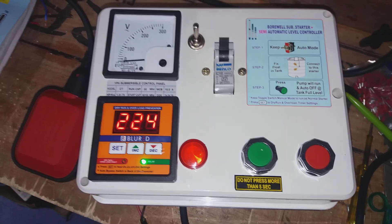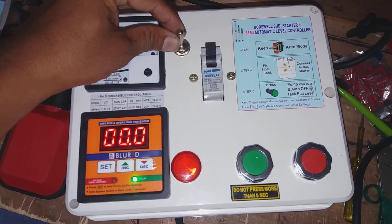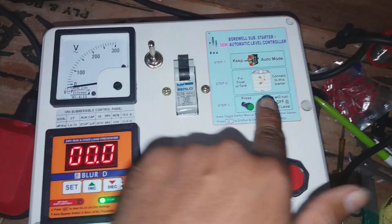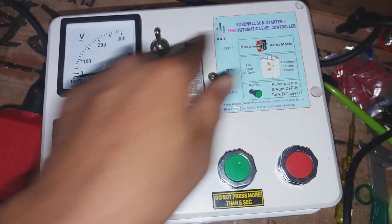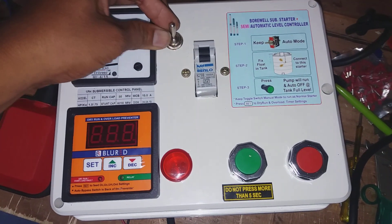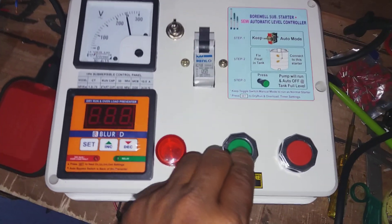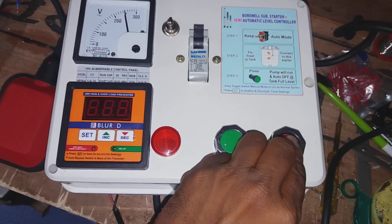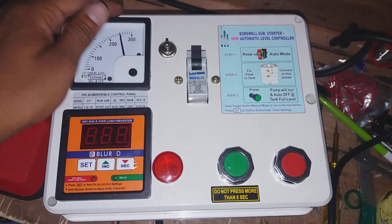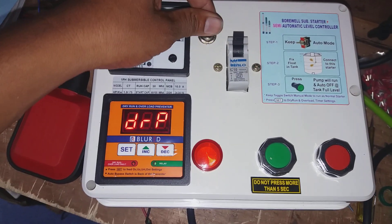Now the motor is connected to the switch. This switch is automatically connected to the normal starter. The switch is automatically connected to the auto mode, and this switch will be automatically connected to the motor mode.